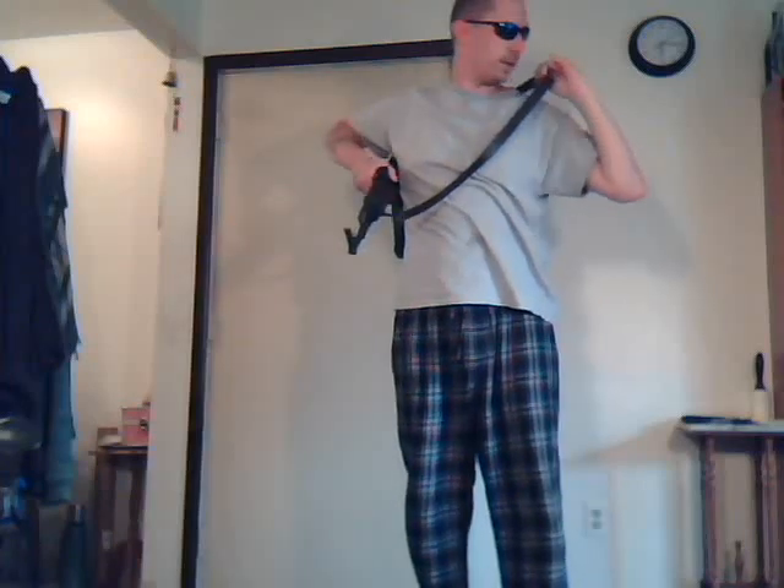Push the rifle back as you're pulling the sling forward and then it will sit on your back real nice. This is probably the most comfortable way to carry it on your back.